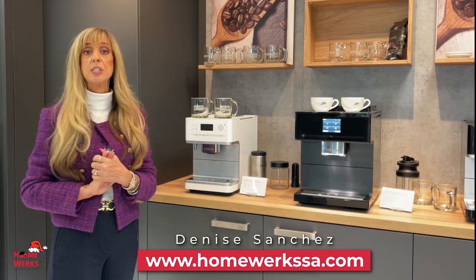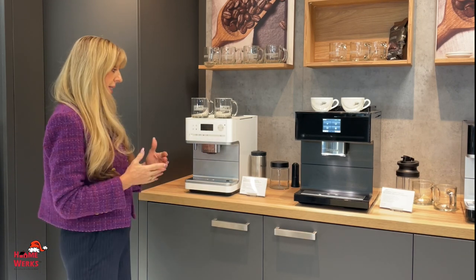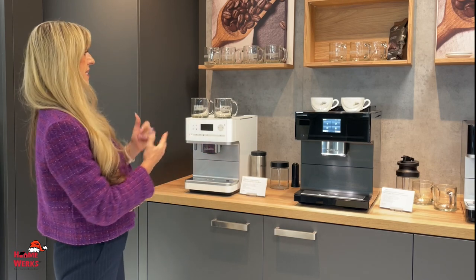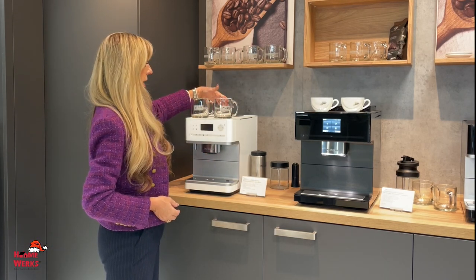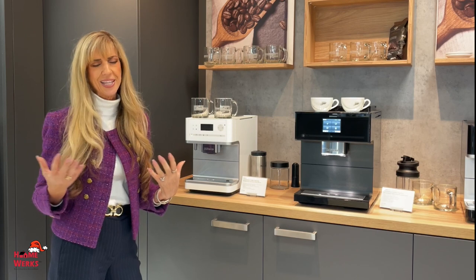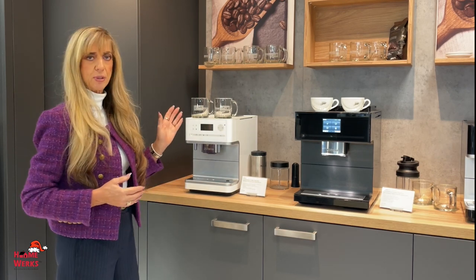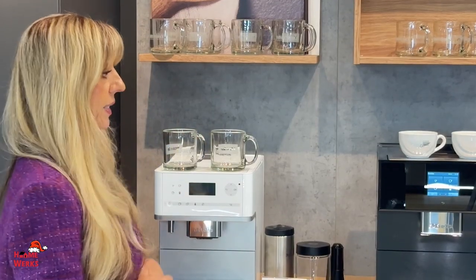It even has timing for doing different types of teas and a hot water dispenser, and it automatically froths the milk. This is the best out there. Your beans would go on top of here, and you can also do your ground coffee. If you have a guest at a party who can't do caffeine, they can also partake with ground coffee. It will tell you when to add the water and when to add the beans.